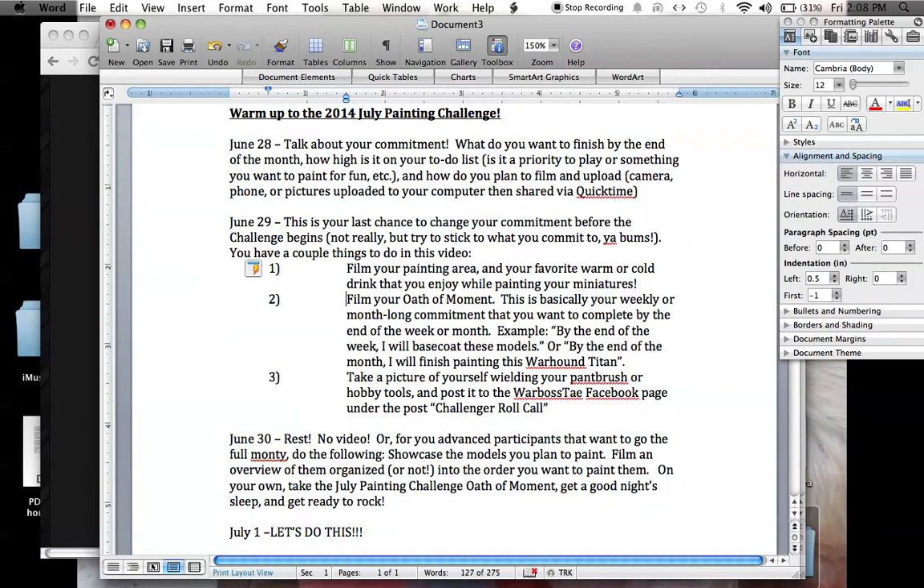So you have a couple things to do in this video. June 29th — I decided to make a little bit of a more challenging video since it's going to be Sunday. You've got three things to do. Number one: film your painting area and tell us about and show us your favorite warm or cold drink that you like to enjoy while painting your miniatures. This was something that we did last year for one of the daily questions. I thought it would be fun to do for the warm-up. So show us your painting area, take us around your little hobby area, and show us your favorite thing to drink — and your favorite snack too.